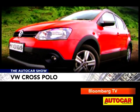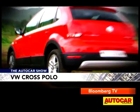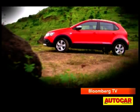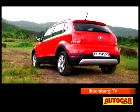Straightaway the Cross Polo looks tougher and bigger, most of which is down to the plastic cladding that's guarding the lower half of the car. Sitting in all that matte black is the silver chin guard at the front and a diffuser at the rear.